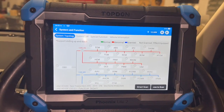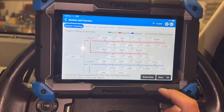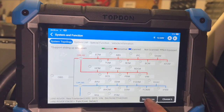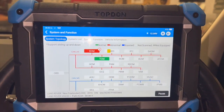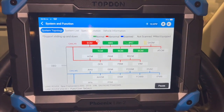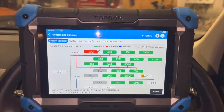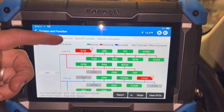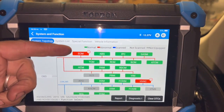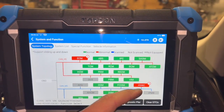I'll just do a quick smart scan — we basically scan every ECU. After the full scan, the main ones we're going to be looking into are the engine control module faults. It's got a couple of faults in the AC system as well, but we'll focus on the engine control module.